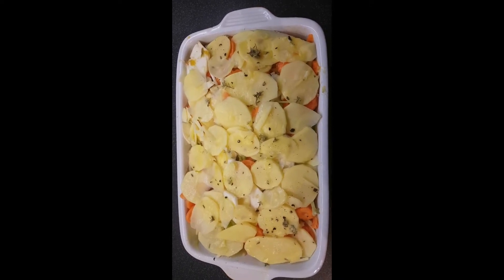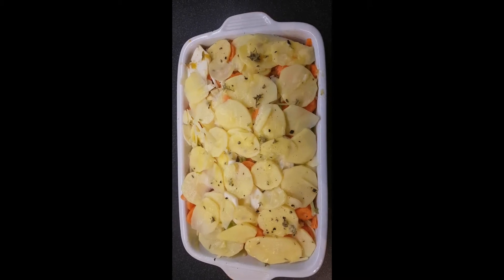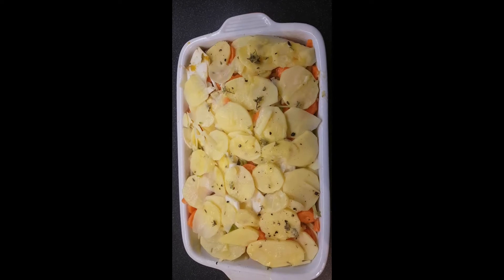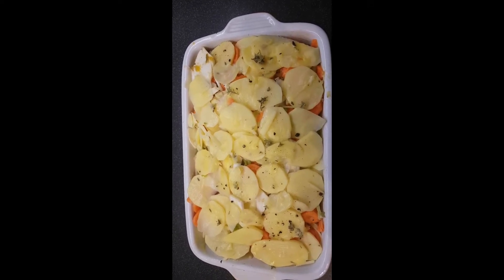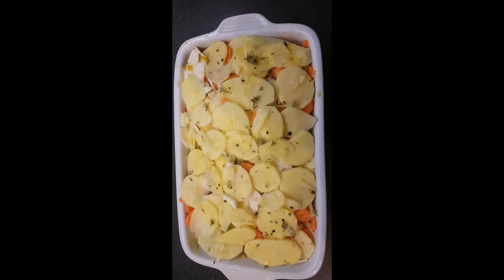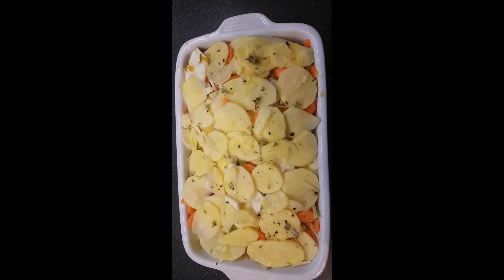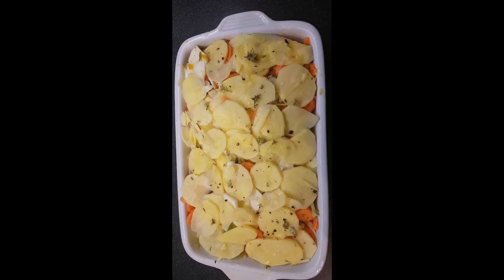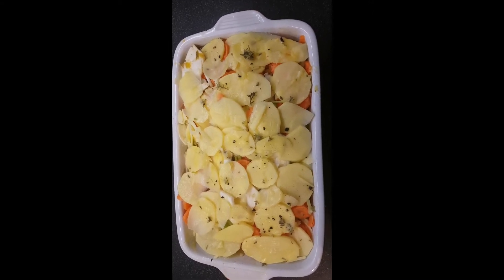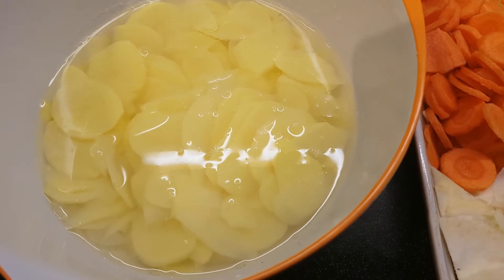My recommendation would be to use vegetables that are actually going to stay fairly firm through the cooking process. It cooks for 50 minutes with tinfoil on, and then a further 20 minutes to brown the top. If you choose vegetables that break down during that lengthy cooking process, you could end up with a sloppy soup rather than a gratin.